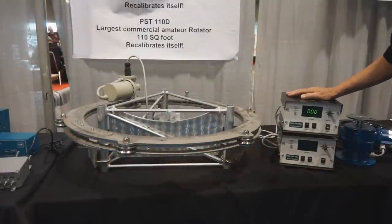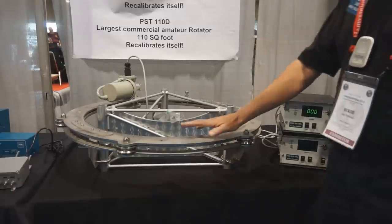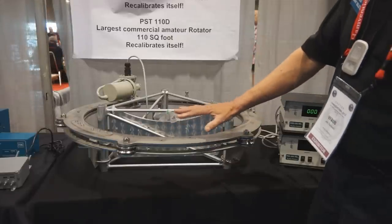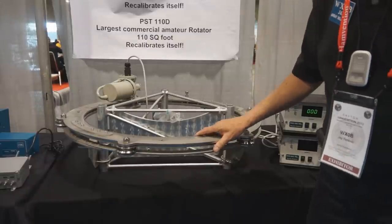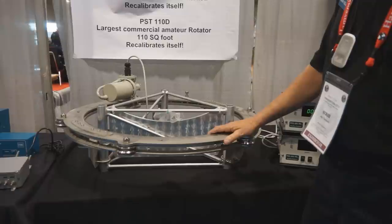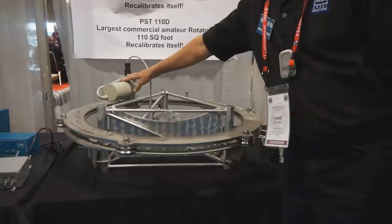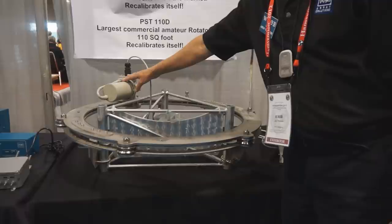This is a new ProCistel ring rotator made by ProCistel from Italy. It is made out of stainless steel, laser cut to precision so everything is accurate. The motor is the same motor used in the PST 61D, which the Navy purchases. There's some trickle-down technology here from the Navy contracts. This uses a dual hall effect device to transmit the bearing and direction of where the rotator is pointing.